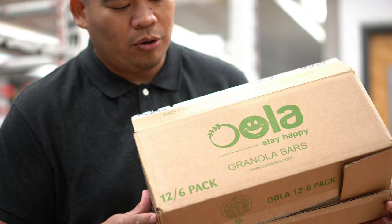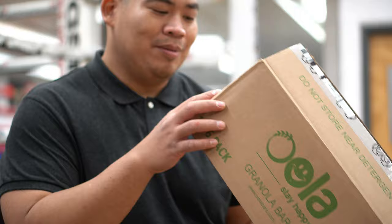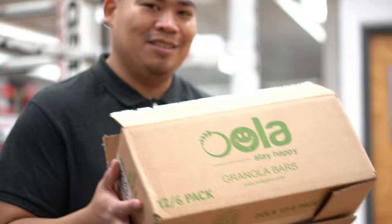Maybe the whole granola bar box is a theft prevention kind of thing. Who's gonna steal a box of granola bars? Really. I mean, there might be people out there. But I guess it's safer for people to think it's granola bars in, like, $300 gloves, so. Good thinking, Rival. Good thinking.